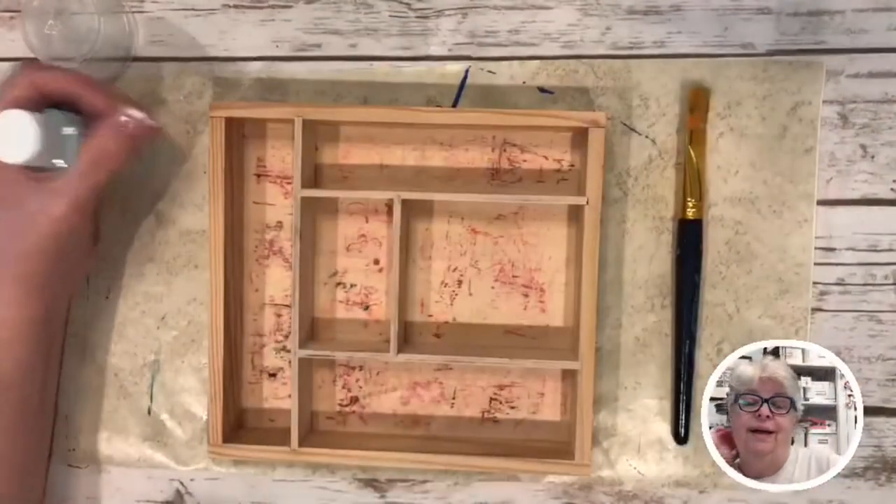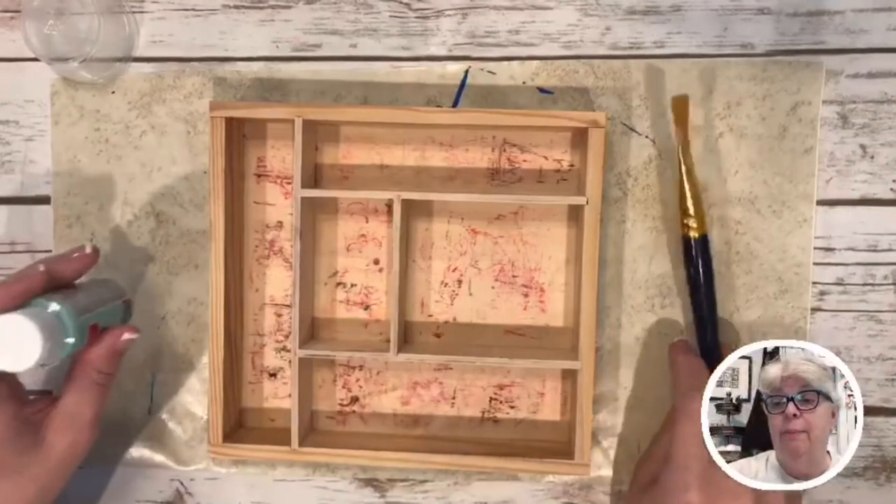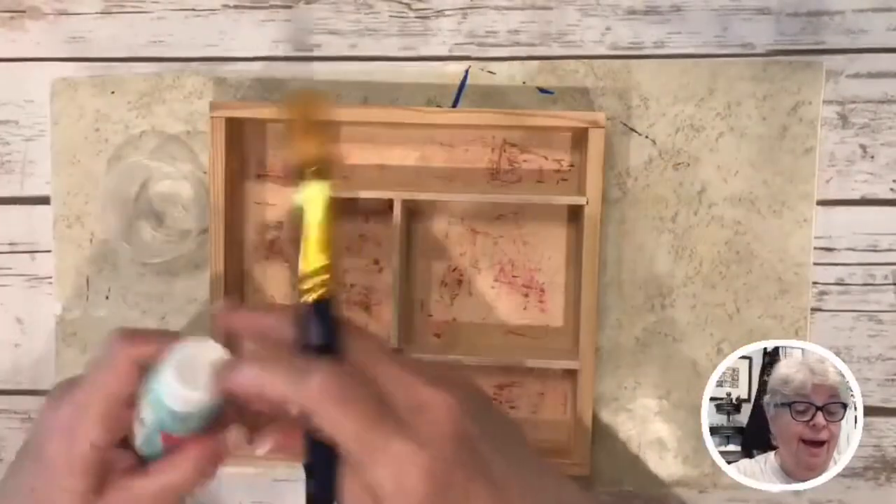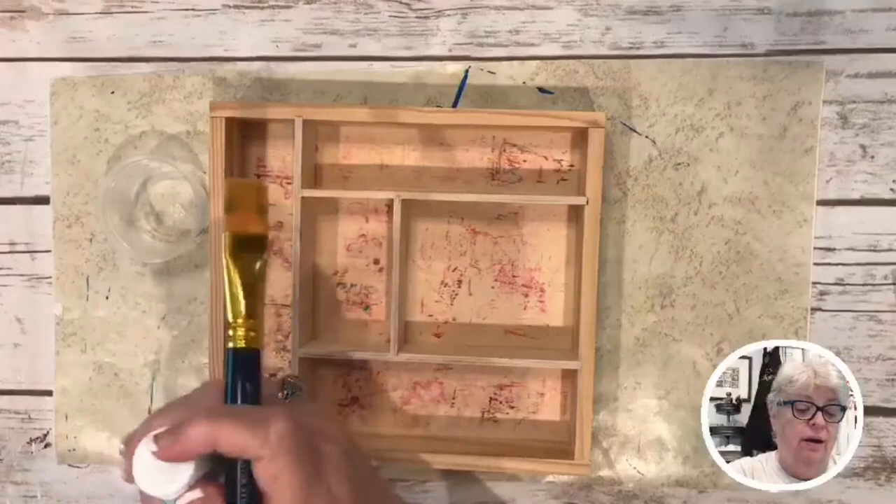All right, we're on the tabletop now and I think we're all good. If anybody else is here, let me know so I can say hey — hey girl hey!